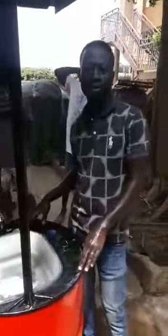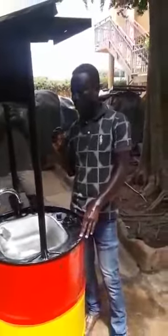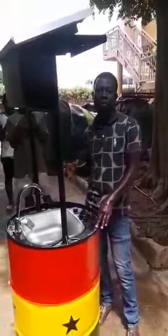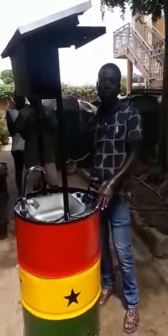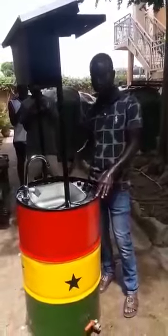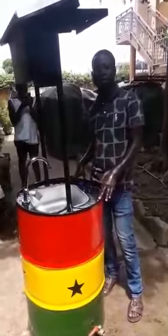So we've given you two in one. The same system carries the soapy water through the same tap, and the same system also gives you ordinary water to wash off the soapy water — 25 seconds. This is a system that we've created to help solve the COVID-19.